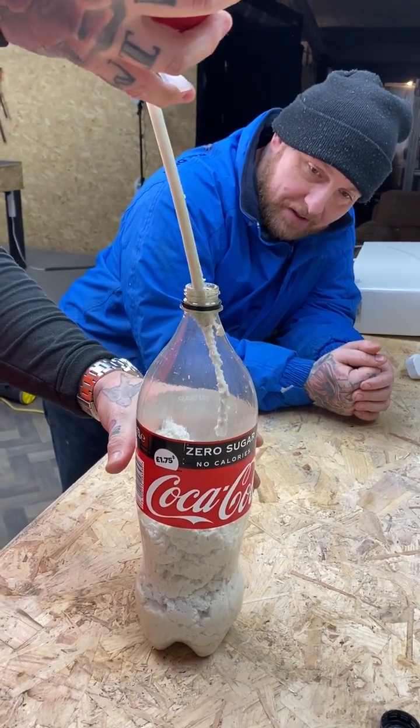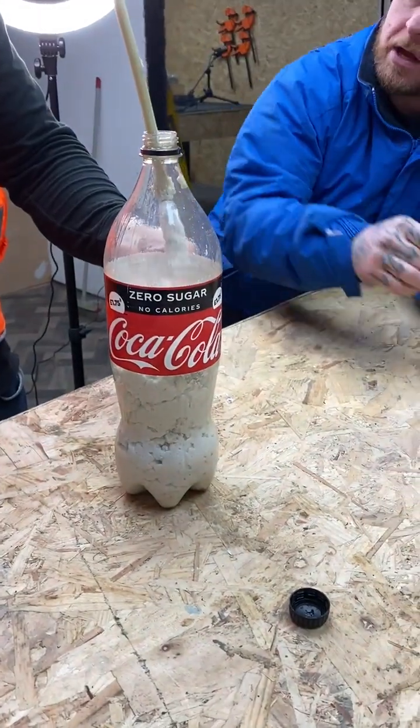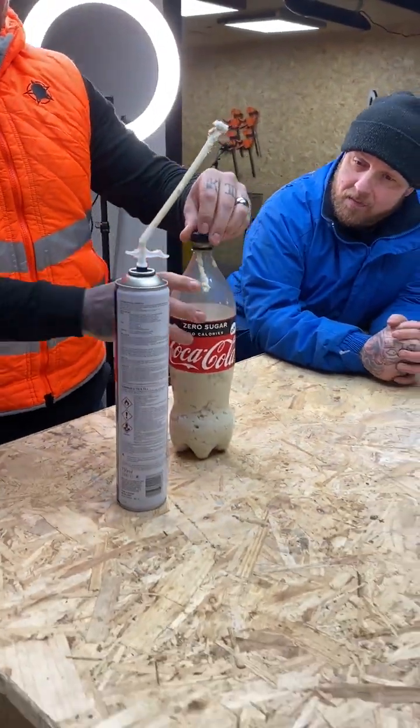No, keep going. Do you reckon? Yeah, bro. Just let it come out the top? No, no, no — yeah, and then screw the lid back on. That's going to expand, Sam. That's going to expand.